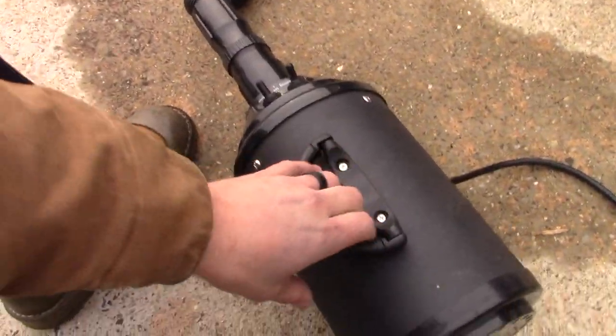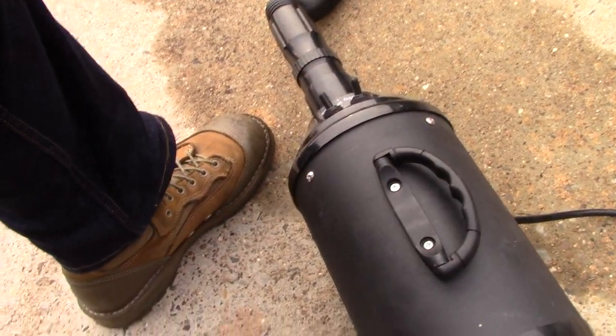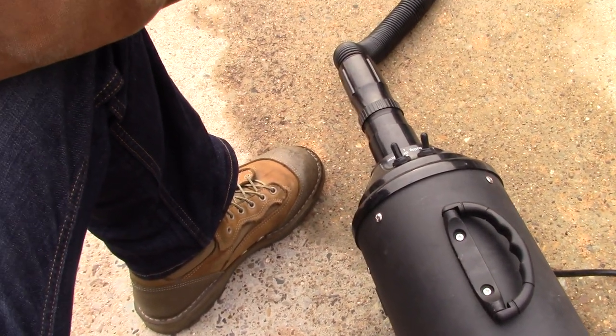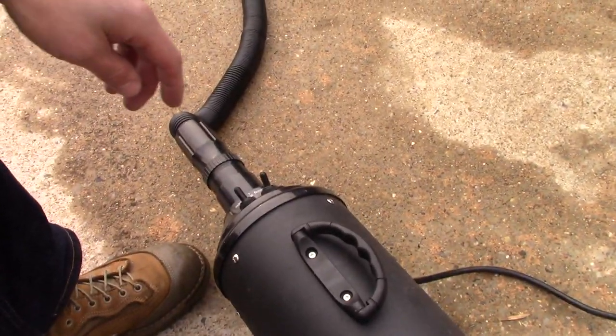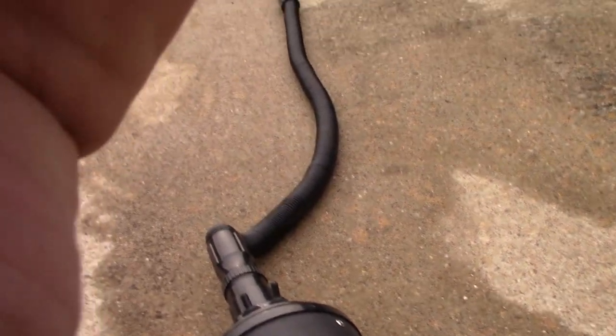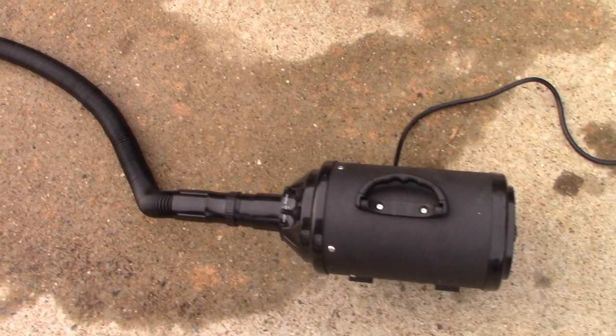I have put this thing through its paces — I have beat it up. You can see I have not been nice to this thing. I use my stuff. They're not concrete princess tools or whatever you want to call them. Absolutely love it, especially with the speed and the heat change you can do with this thing.